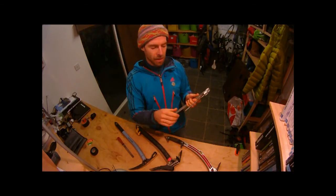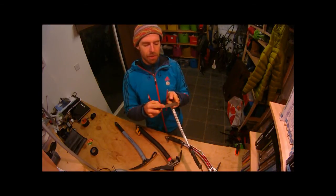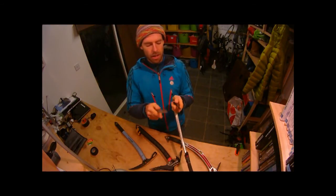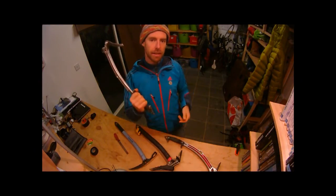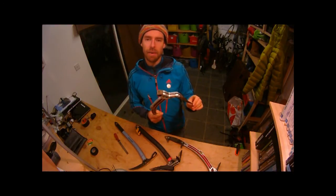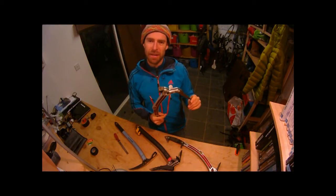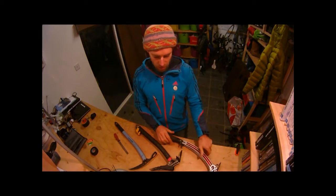With regard to ice climbing, what you would generally do is sharpen a point like this, as well as filing underneath. This means that when you hit the ice it doesn't shatter so much, and you're much more likely to get a first-time placement. However, if you're climbing mixed terrain with a nice sharp pick like that, it will soon get very blunt. So that's the technical climbing tool.